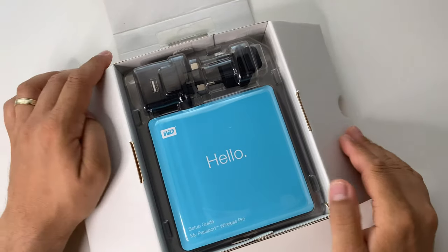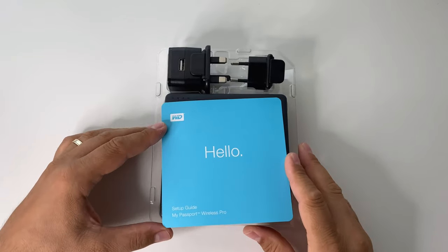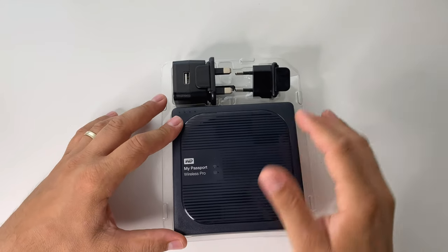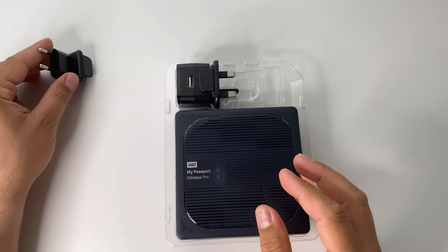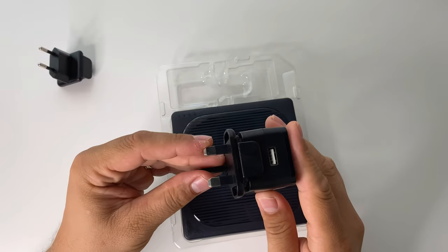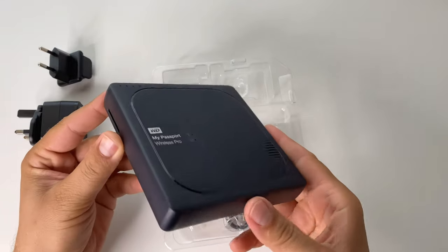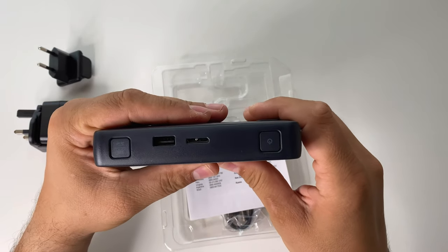Inside the box you'll get the hard drive — I have the 3TB model here. There are four models available: 1, 2, 3, and 4 terabytes. What makes it so great is that you can connect to it wirelessly via Wi-Fi Direct or through your Wi-Fi router. Either way it works perfectly. It has super-fast Wi-Fi performance thanks to the AC protocol.